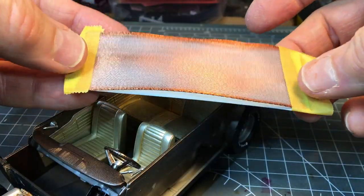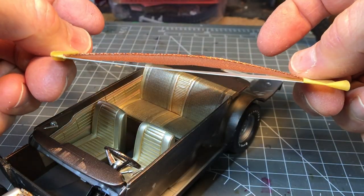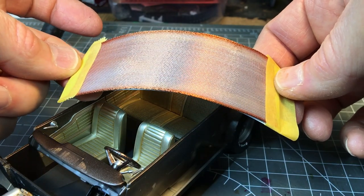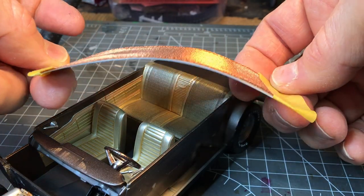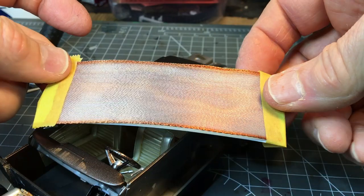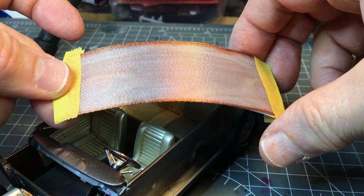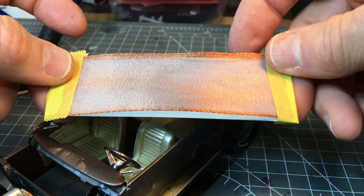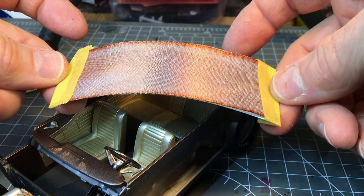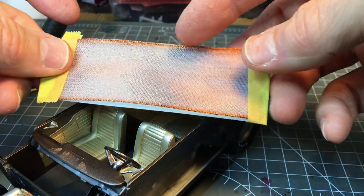Sometimes the ribbon or whatever you're using for a mesh material doesn't lie flat against the decal sheet, but if you just bend a curve in it that will flatten it up against the paper. I have tried using spray paint for this method but I found that spray paint just puts out too much material and you wind up gluing the ribbon to the decal paper. You really want to just use a mist coat — you don't want to get the decal paper really saturated and you don't want to glue the ribbon down.